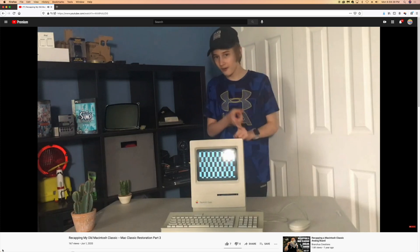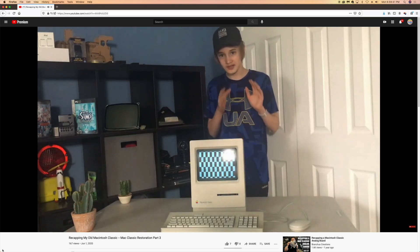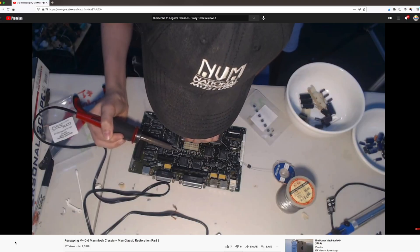My friend Logan from Crazy Tech Reviews — I'll put a link to his channel in the video description — had a Macintosh Classic that was giving him nothing but issues. He picked up this machine a while back and was having problems with the analog board, the logic board, and all sorts of things. I caught one of his live streams where he was working on it, and unfortunately without the magnification necessary to look at these small components, he was having a bit of a problem.